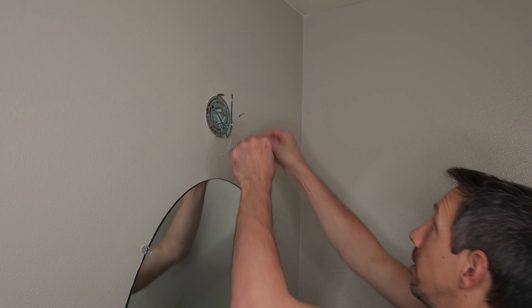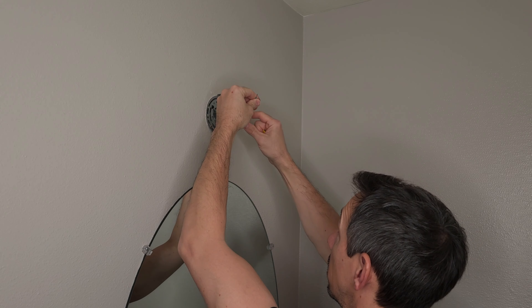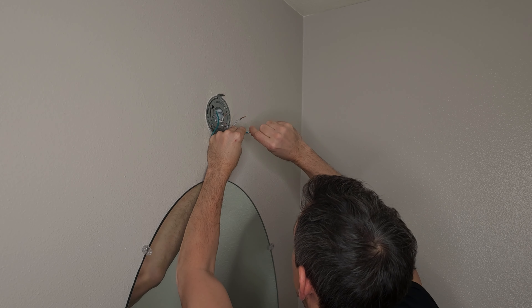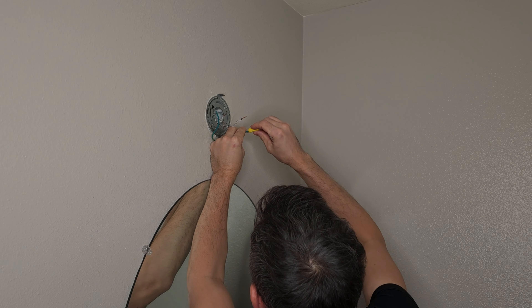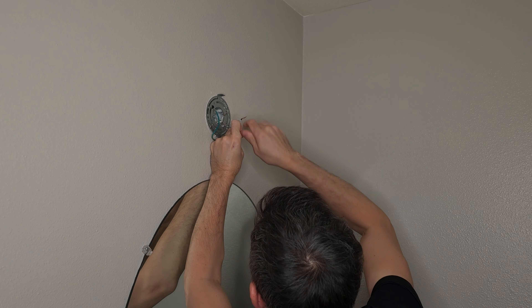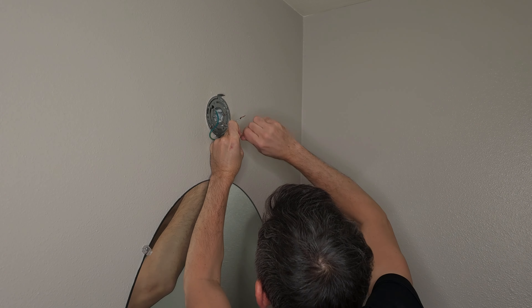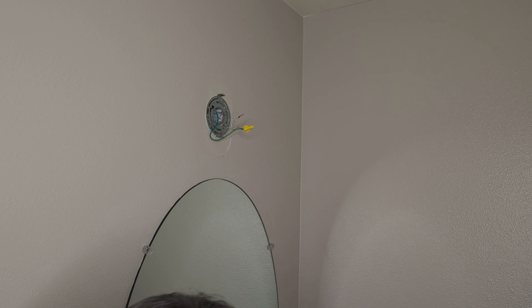Now we'll just take our green wire — that's our ground wire — and connect it to this other wire. Just kind of wrap that around a little bit, then put our cap on top and screw that down on there. Super easy to do.